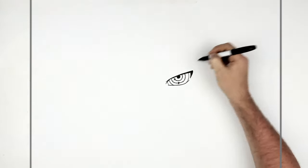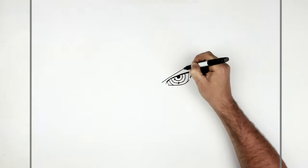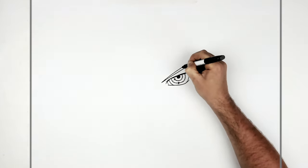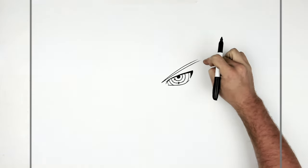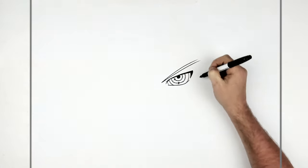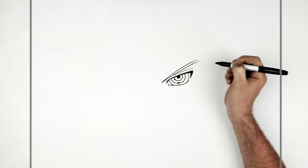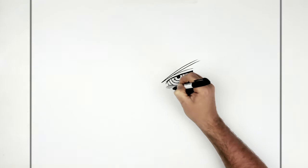So then his eyebrow goes up this way, up underneath his hair. I'm going to leave it — you could bring it to a point if you wanted, but you can't see it because of his hair. There's an eyelid line here, and he has some stress lines around his eye because this is when he was super stressed out.